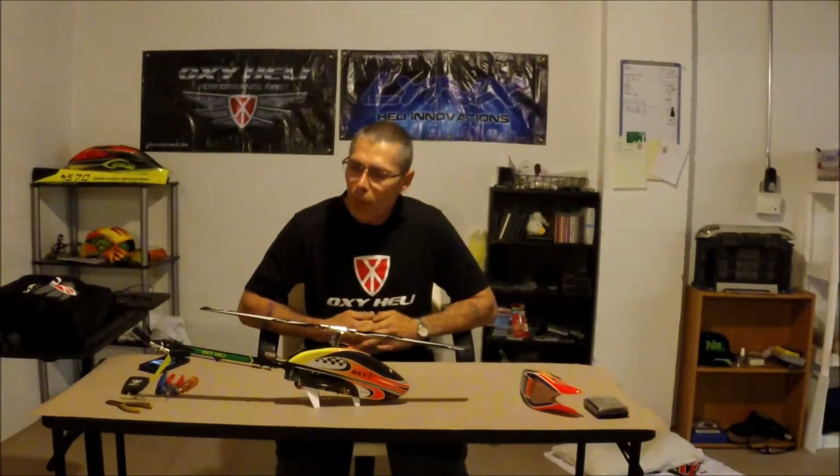I'm going to take it one more step with my skills and I'm going to go into doing a speed — an Oxy 3 speed build.